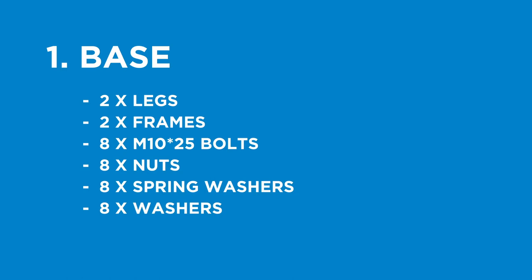The first part of assembly will be the base. The parts being used will be two legs, the two bottom frames, eight M10 by 25mm bolts, eight nuts, eight spring washers, and eight washers.